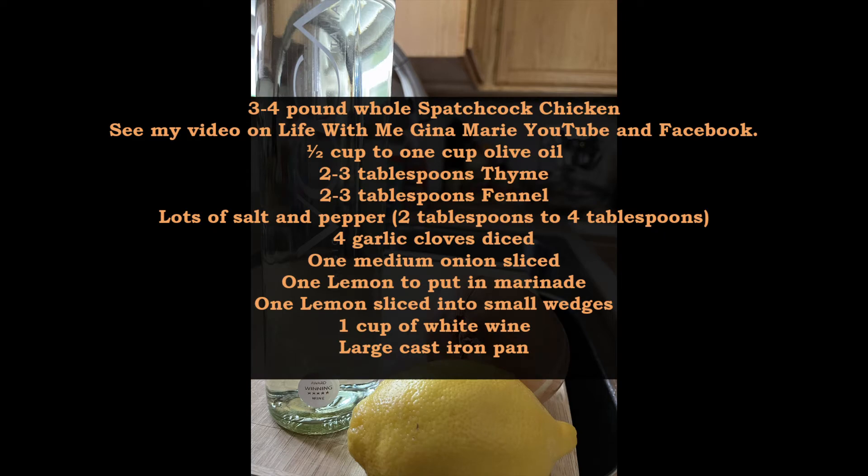Get your chicken ready, a cup of olive oil, thyme, some fennel, dried herbs, lots of salt and pepper, your garlic diced, a medium onion sliced.